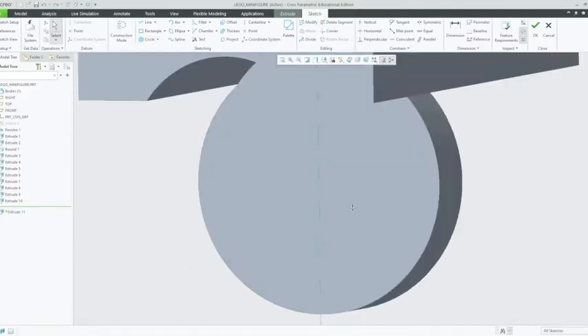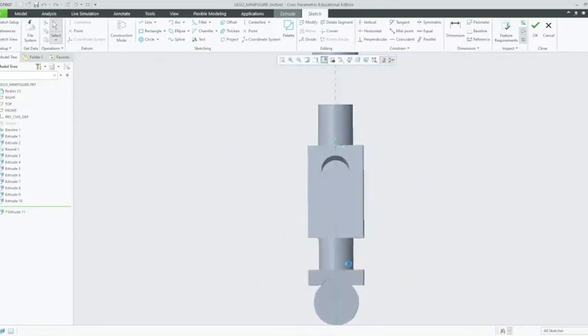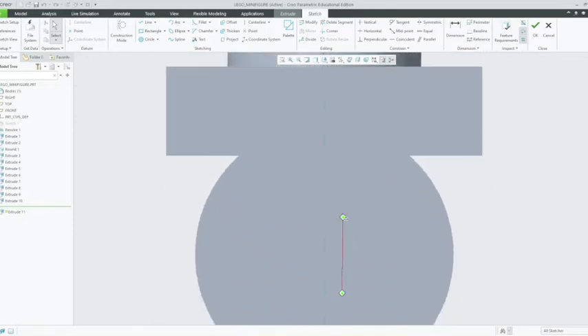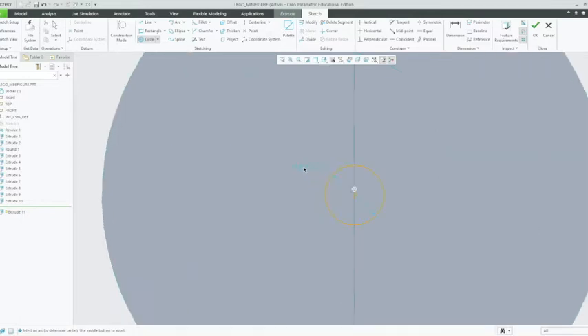It looks like that's disappeared, so I'm just going to do that again briefly. Changing to the left view, and click concentric — tap in the middle. There we go. Now we want to change the dimensions of this circle to 2.4 millimeters in diameter, so we're going to try and get to that dimension by clicking on it.